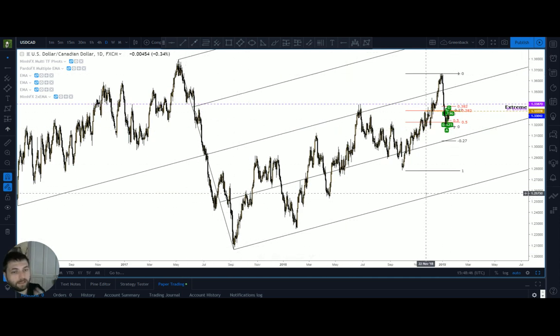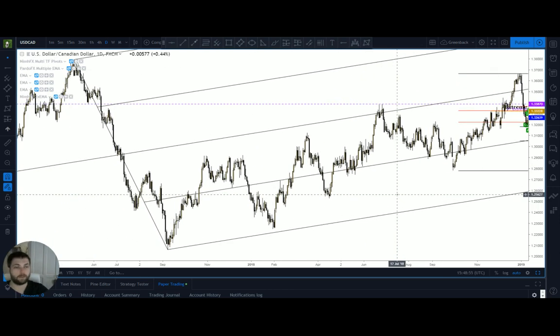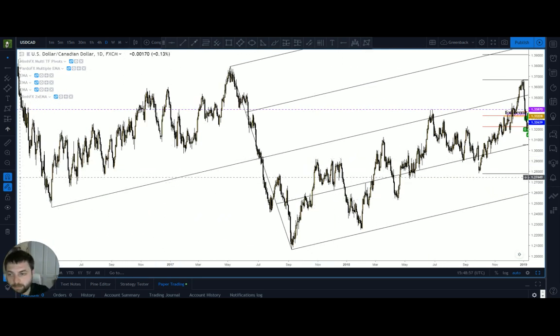That's how you apply these tools — that's how you should apply Fibonacci tools and pitchforks that require accuracy. It's very easy to do using the magnet and the zoom function together. Just don't forget to deselect the magnet.